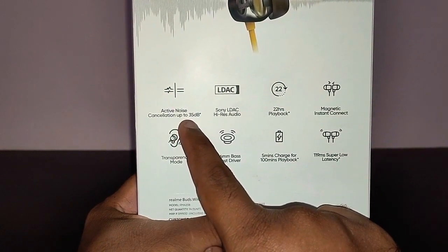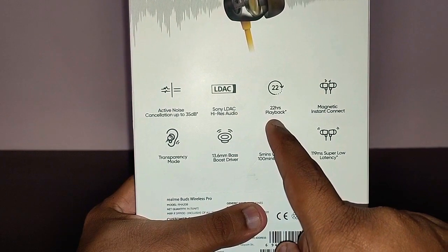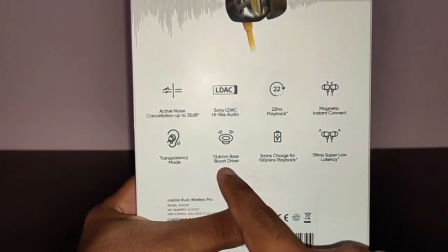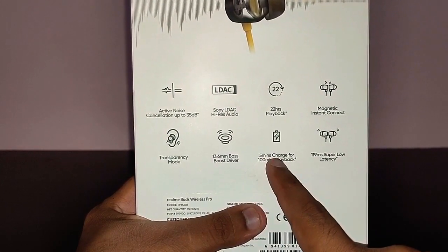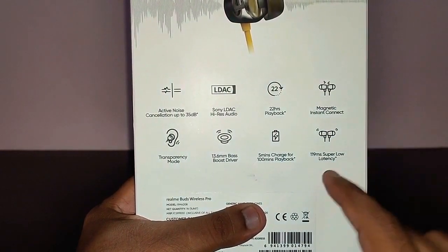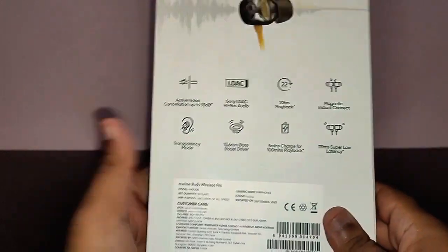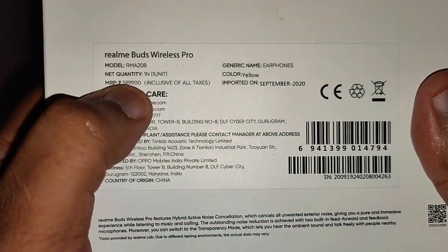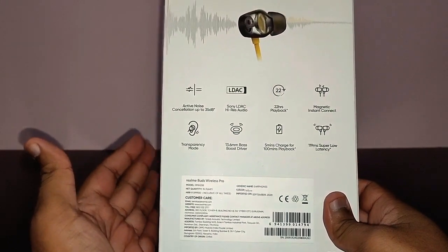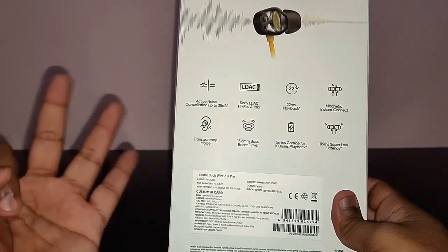On the back of the box you've got: active noise cancellation up to 35 decibels, Sony LDAC for hi-res audio, 22-hour playback, magnetic instant connect, transparency mode, a 13.6mm bass boost driver, five-minutes charge giving 100 minutes playback, and super low latency of 119 milliseconds. The MRP is six thousand rupees but after the sale you might get it for around four to four-and-a-half thousand rupees — right now it's available for just three thousand rupees.